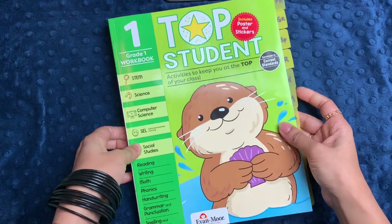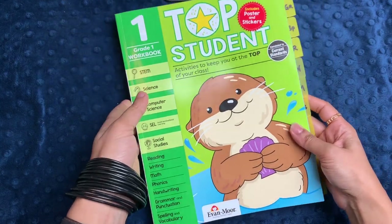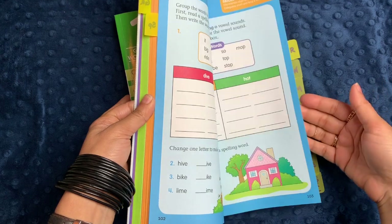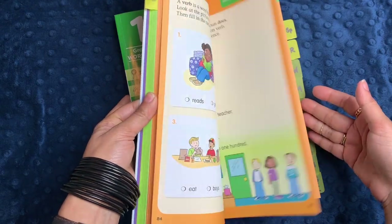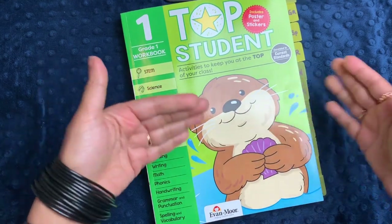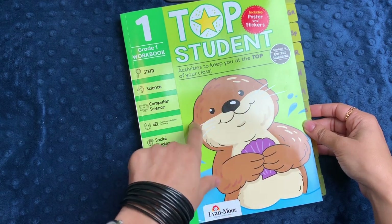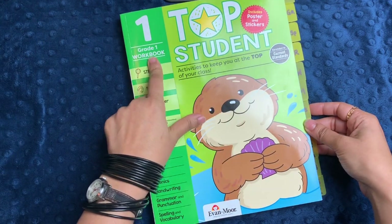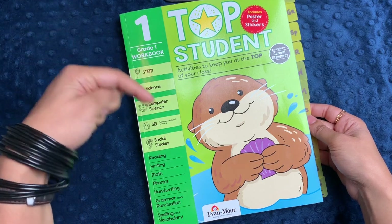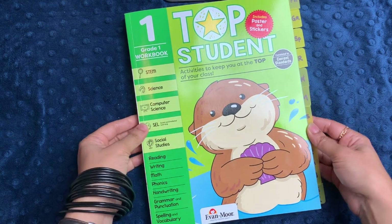If you have a classroom, that poster is a nice thing to put up on your wall. I think this is a really nice comprehensive workbook, especially if you're not a workbook person. It's a great way to dip in and out of how to answer questions, fill in the blank, and multiple choice — things kids will likely be tested on at some point. A workbook like this is great for assessing your students' strengths and weaknesses without beating them over the head with it. I'm excited to use it with my daughter next year. That is Top Student for Grade 1 by Evan Moore — I hope this was helpful to you!